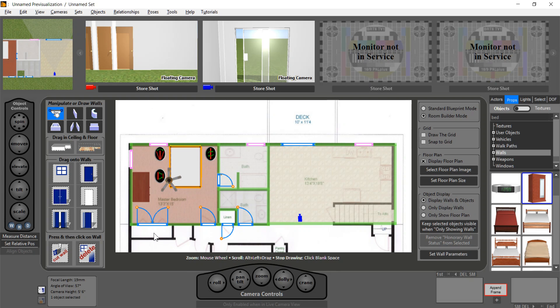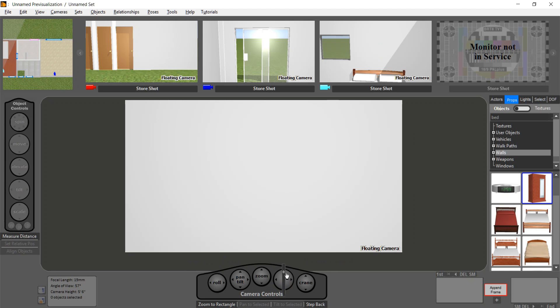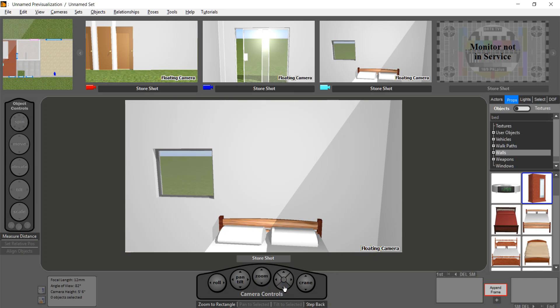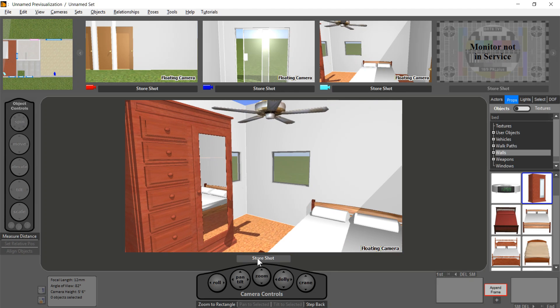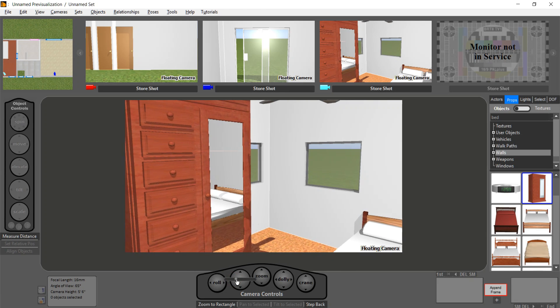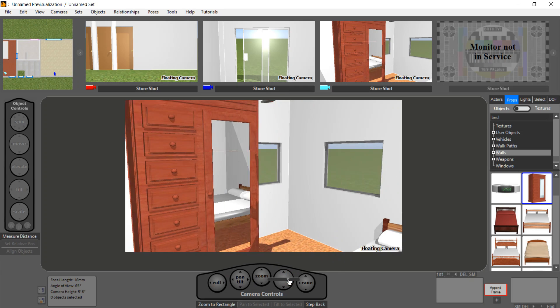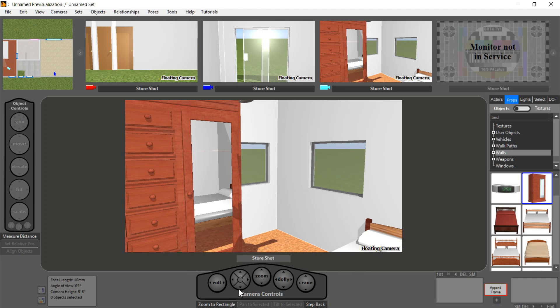Let's drop in a camera here. We're in the bedroom now — I went through the wall, not a great choice, but let's dolly back. Here's our bedroom, here's our wardrobe. If you notice it has a real reflection of the bed going on, and as I dolly around the reflection changes. It has our chosen floor as well.